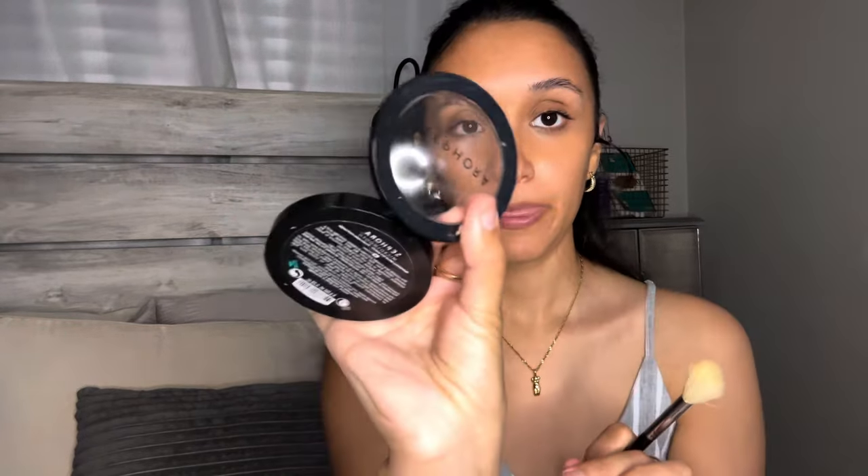Instead of using such a harsh brush, I'm gonna use this and then place it where I concealed.